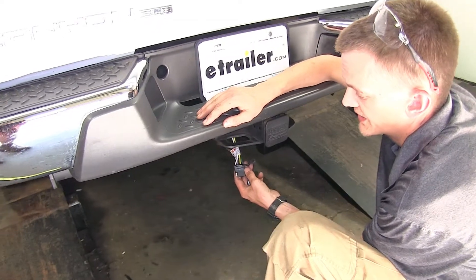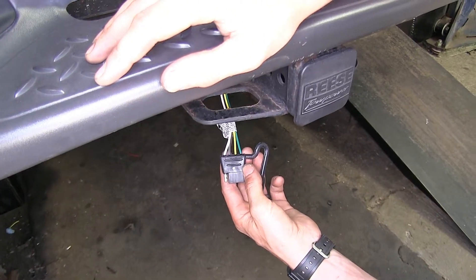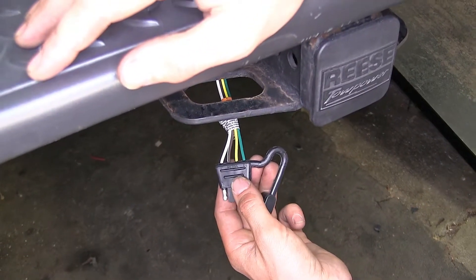Here's what the wiring looks like installed. The reason you're going to want a four-pole flat wiring harness such as this one is that it gives you the necessary lighting functions that are required by law so you can safely and legally tow a trailer.